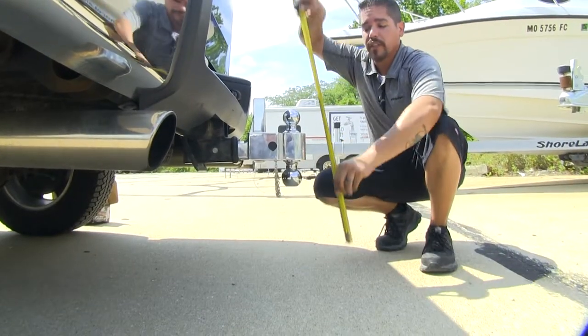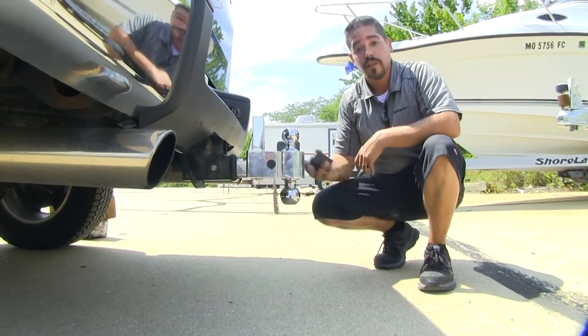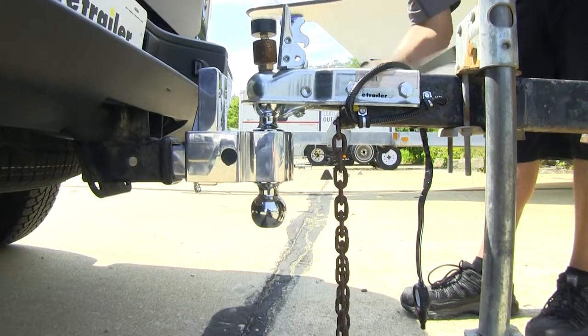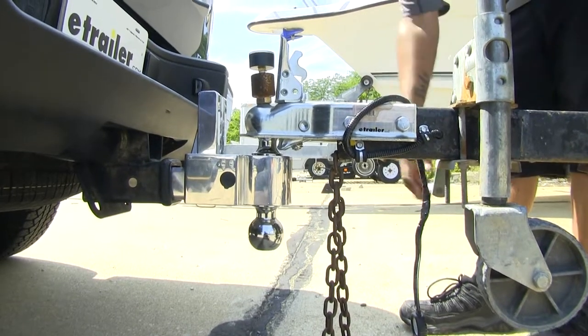We can go ahead and double-check our measurements to make sure we're close to 21 inches — and we are. So now all we have left to do is back up and hook up to our trailer. That'll finish up our look at the Fastway self-locking line of adjustable two-ball mounts.